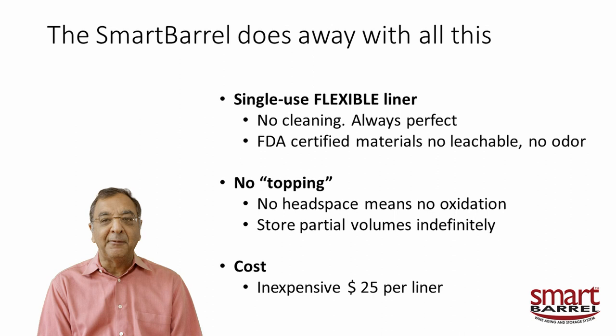Best of all, there's no topping because as you remove the wine, the bag contracts — like a bag-in-a-box, but on a grander scale. So no oxidation. And you can store partial volumes indefinitely. Say you have 60 gallons in a 60-gallon barrel and take out 20 — the 40 gallons left in the liner has no headspace and will last forever. Liners are $25 each and the reusable accessories are about $130.